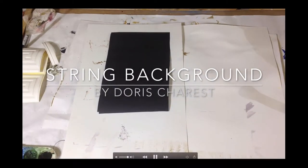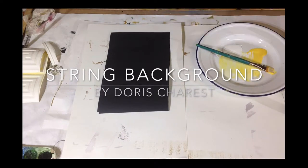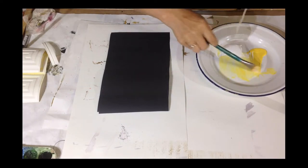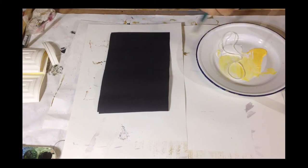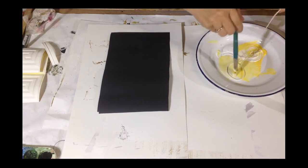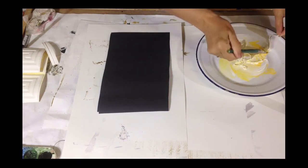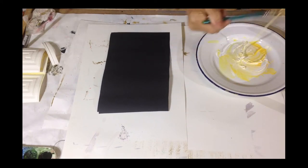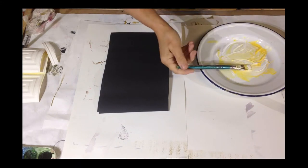String Background by Doris Charest. This is a really fun process. All you have to do is take some string, dip it in paint like this, and just make sure it's well painted up. Keep going like that and make sure it's really saturated in that paint.